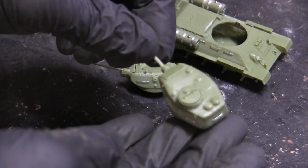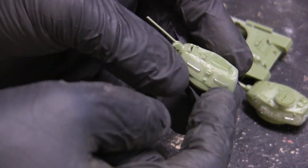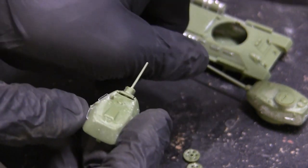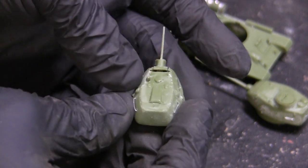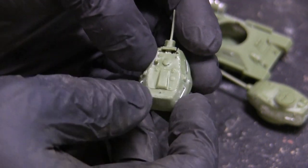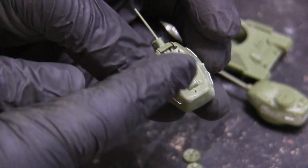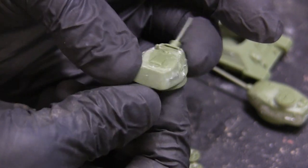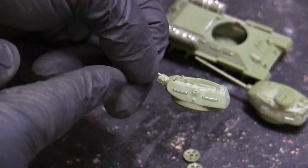Moving to the 76 turret — it received basically all of the same modifications and detailing as the 85, including the handles and texturing. However, the fit on the roof was a bit more of a challenge compared to the 85 turret. I didn't have to remove any side sections, but the gap where the top meets the sides was a bit more substantial compared to the 85mm turret. It's not a deal breaker — I contended with it using the same technique as the 85: super glue, hand sanding, and then good to go. Once done, it leads for some nice results, and the texturing was done in the same way.